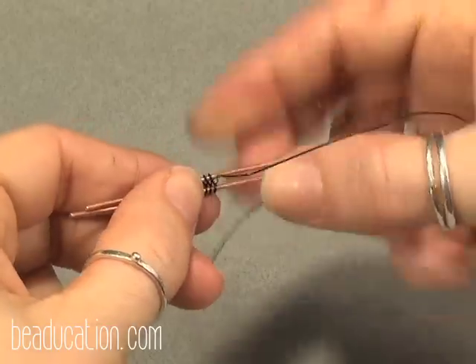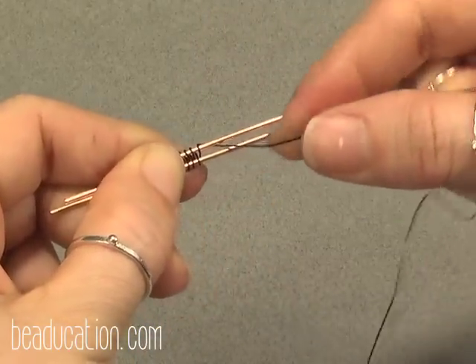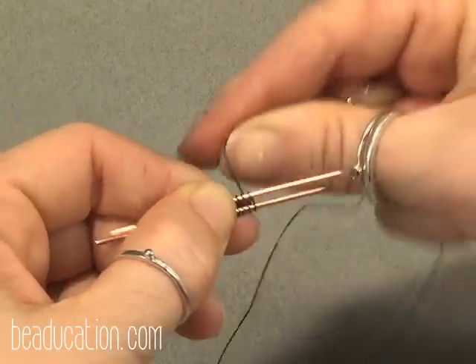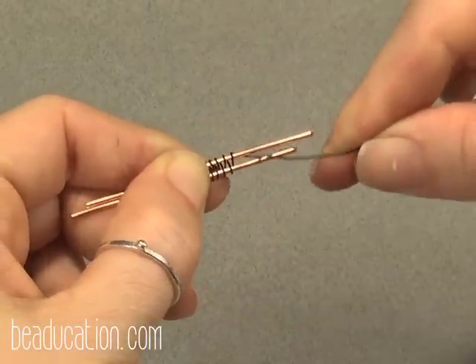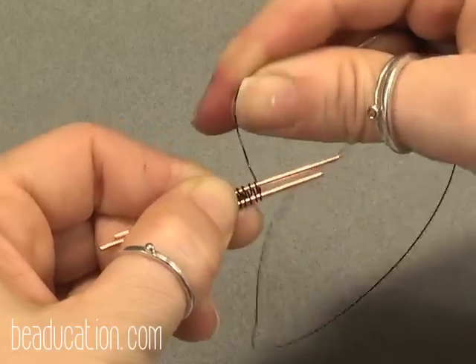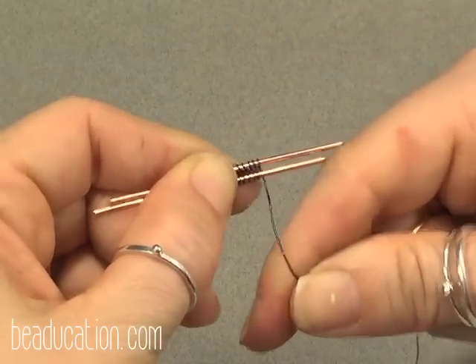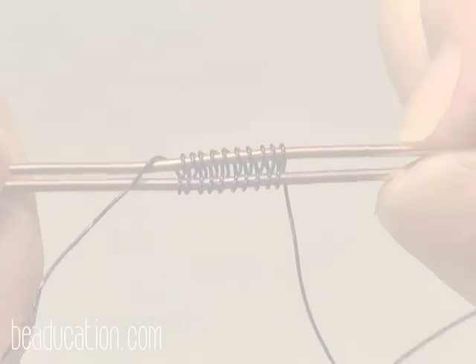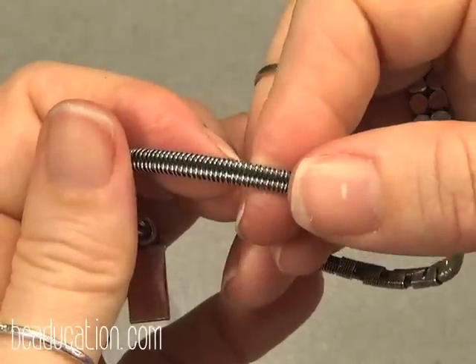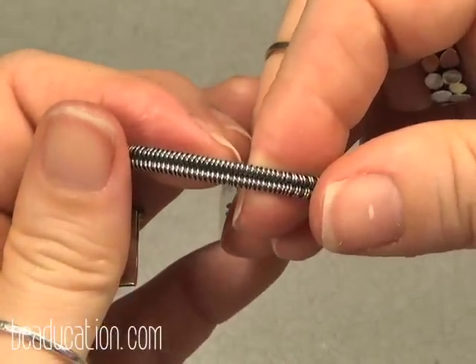Leave the tail on it so you can come back to it later and practice some more. And here's what the basic figure eight weave looks like in sterling, oxidized and polished.